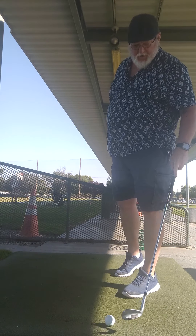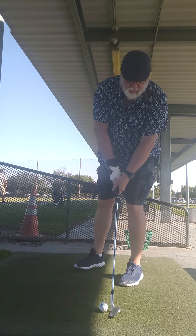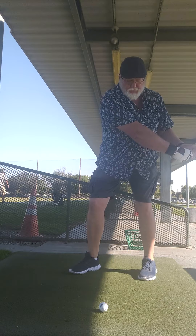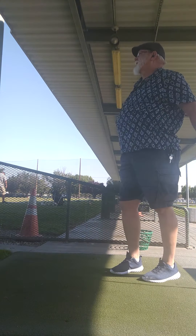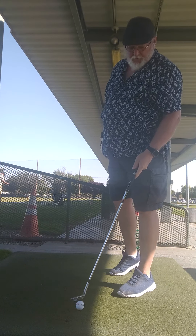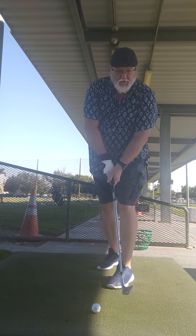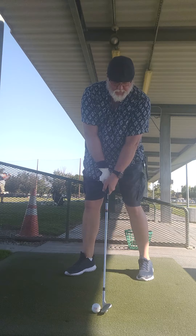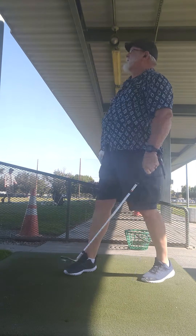I get about 80 yards right now for the sand wedge, which is good. Looks like it's about 58 degrees. Keep working on it, try to get consistent. I'll probably work on slowing my backswing a little bit. But you've got to feel the golf within yourself — I just have to feel the golf.